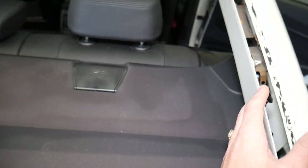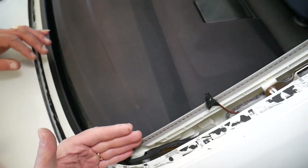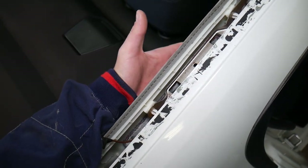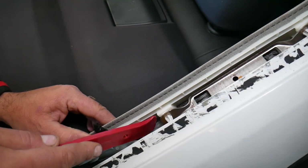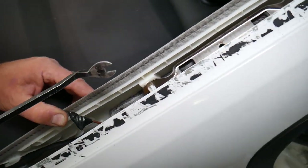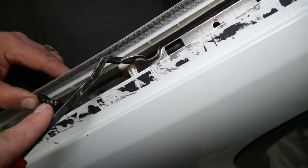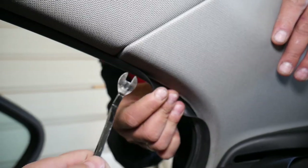We'll demonstrate how to remove the right C-pillar. A few things to consider: you actually have three clips and one that slides in. Without the window I can show you how it all works, but with the window you'll be doing everything from the inside. You have one clip here, one clip there, and a plastic panel. With the window in, you'll start on this side — there's another clip here — so we go underneath, leaving the seal.